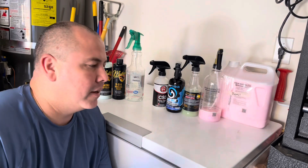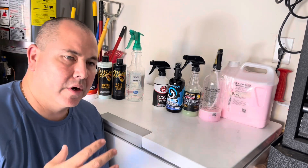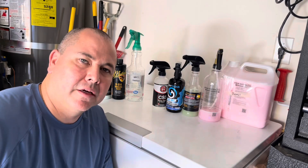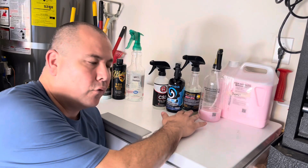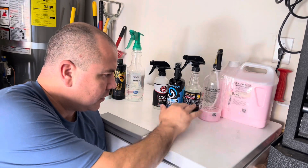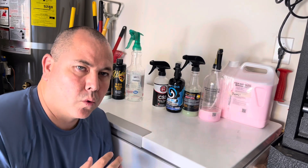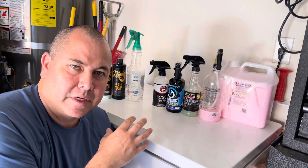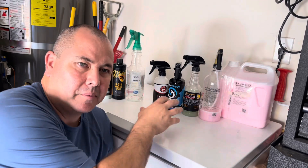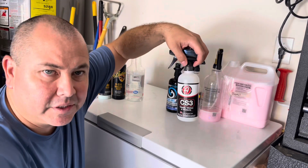Alright guys, welcome back. Today I want to do a little test on the back window of my wife's car. I want to apply these four products — basically they're SiO2 waterless wash products. Now if you want to break them down into some type of rinse list that's up to you, but these come as waterless wash products. We've got Adam's CS3.